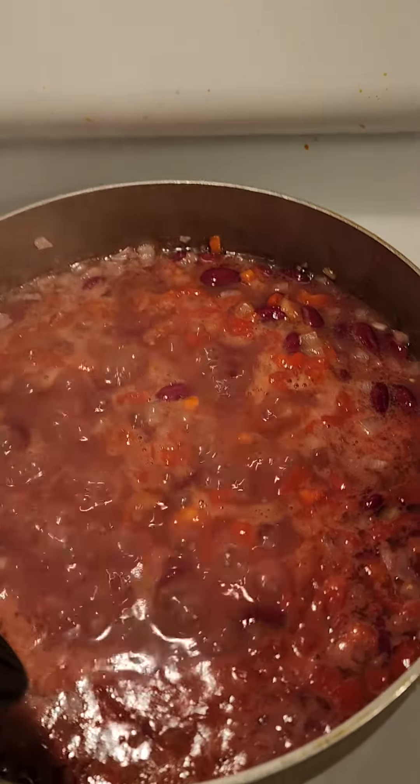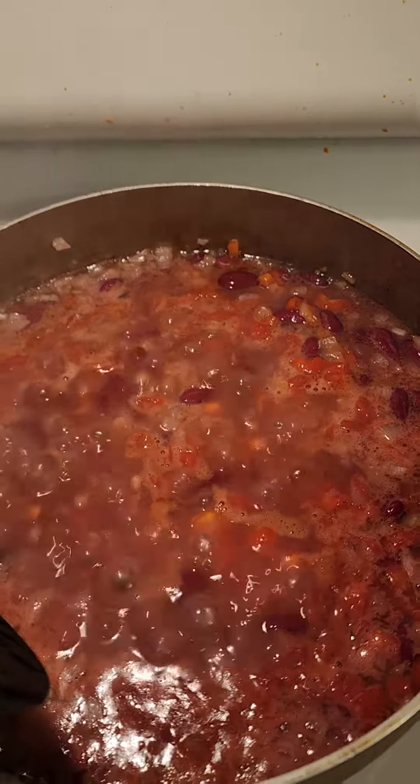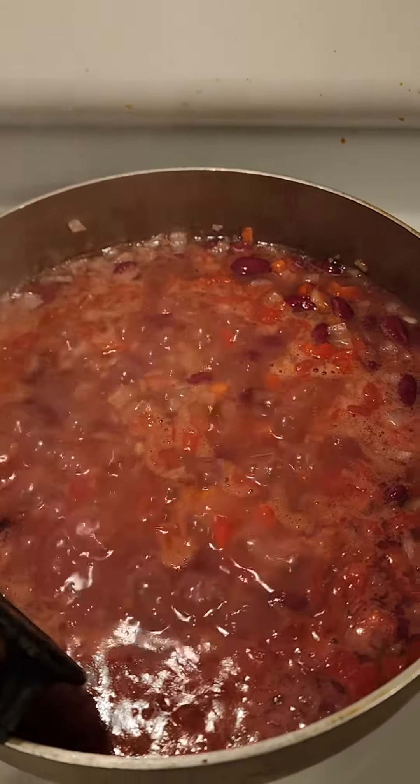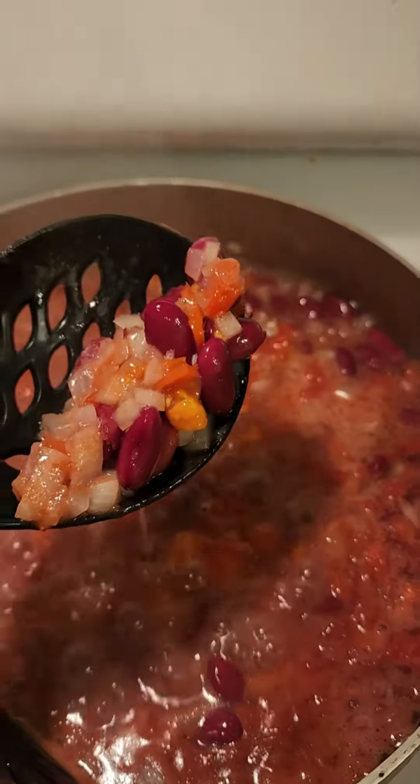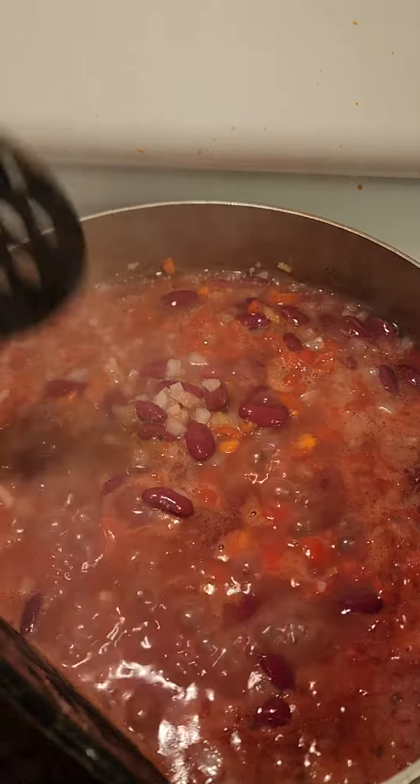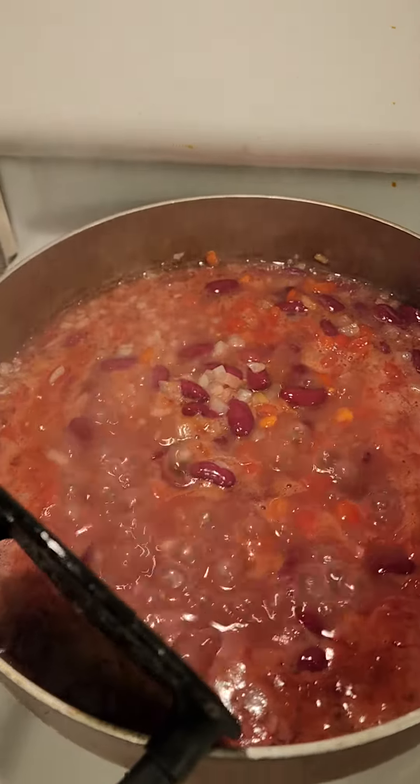Not vegetable oil, but lard. I added a chopped up whole onion, finely chopped as you can see. And then I cut up about 20 small cherry tomatoes.